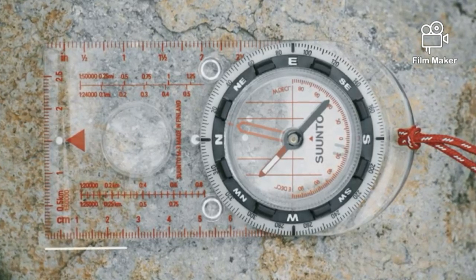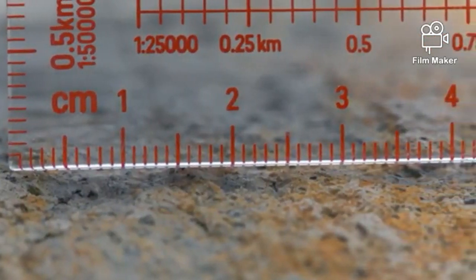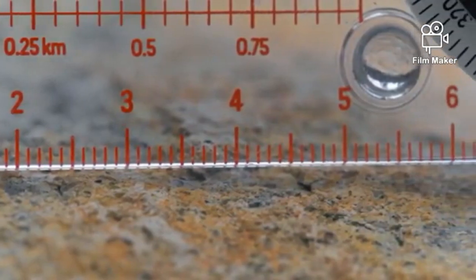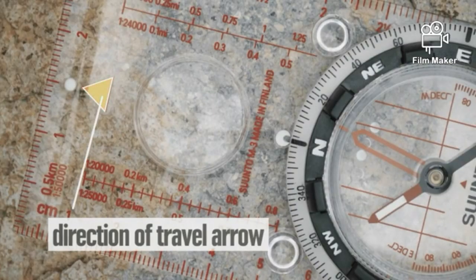There's always at least one straight edge that you'll use later for taking bearings. On the side, there are rulers that you can use along with your map's scale to help you calculate distance. On top, you'll find a direction of travel arrow to remind you which direction to point the compass when you're taking a bearing.